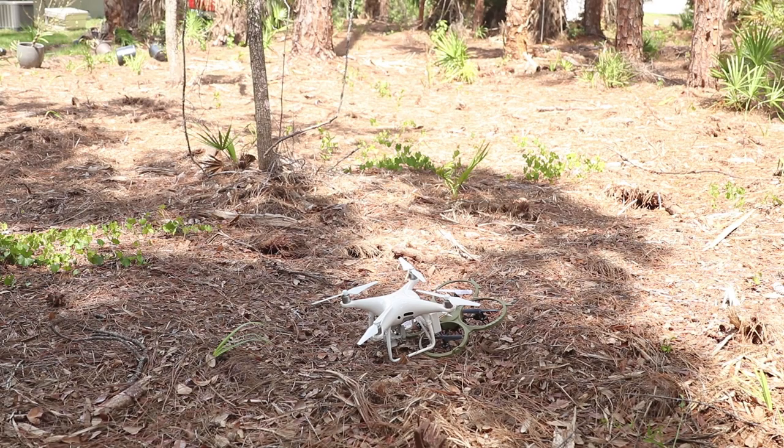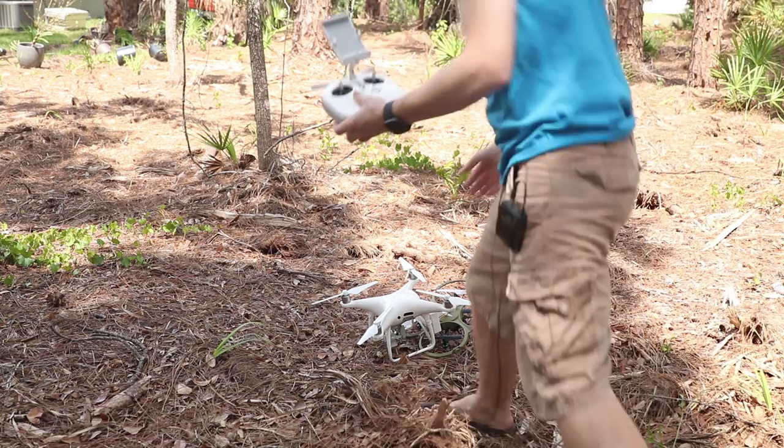This is the first flight to get the thumbnail. I'm going to turn the control on. I got the drone.